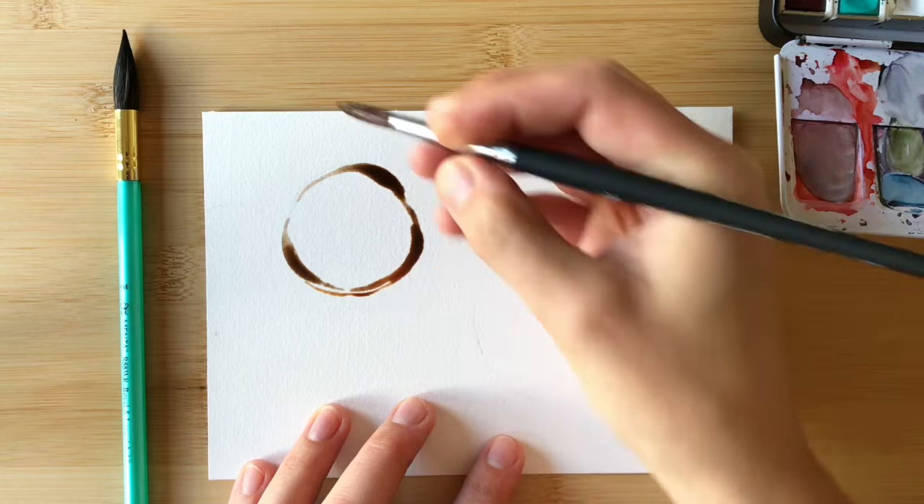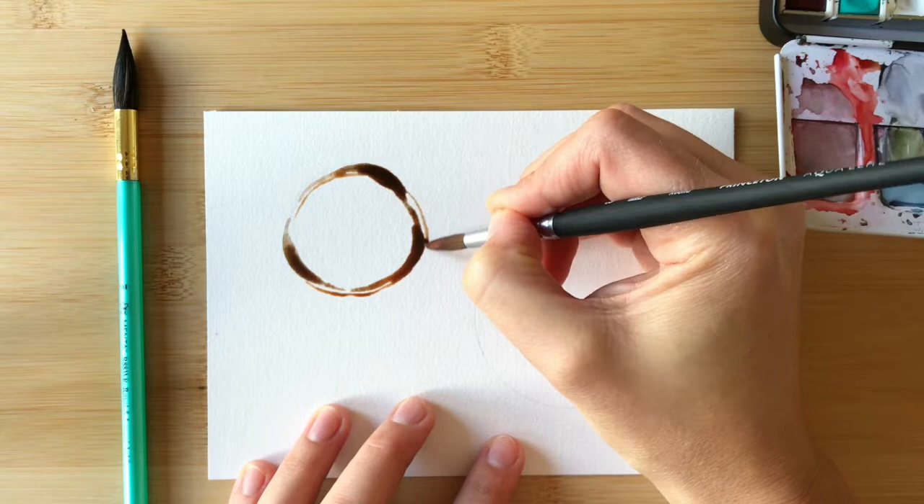To add to the authentic look, you can trace some parallel lines around the circle you just painted. This makes it look like the cup shifted a bit while it was sitting on the paper.